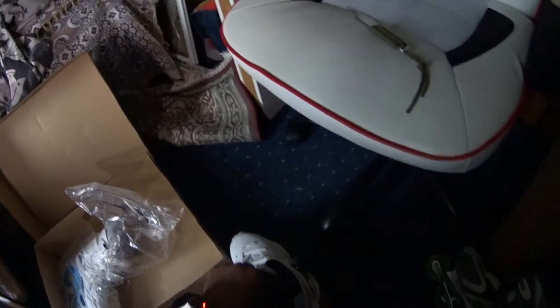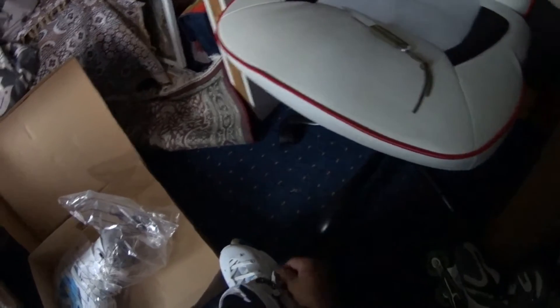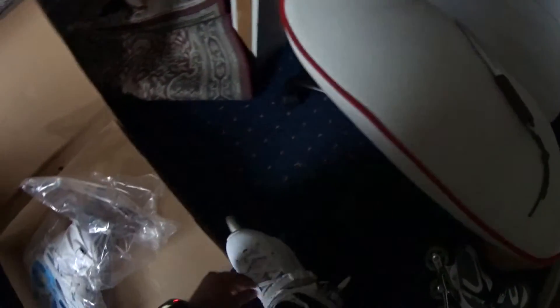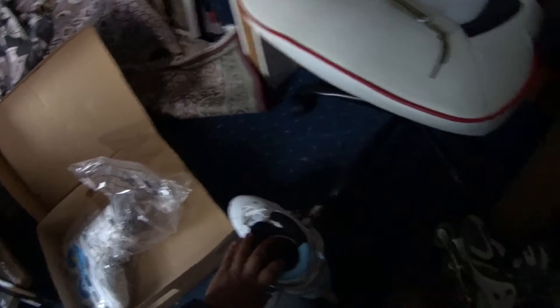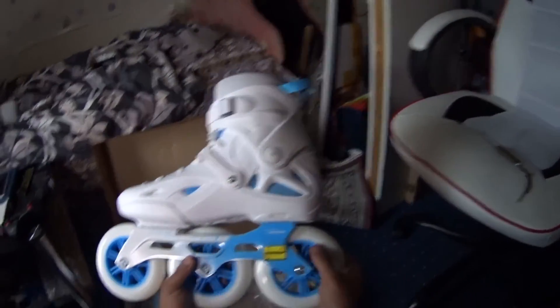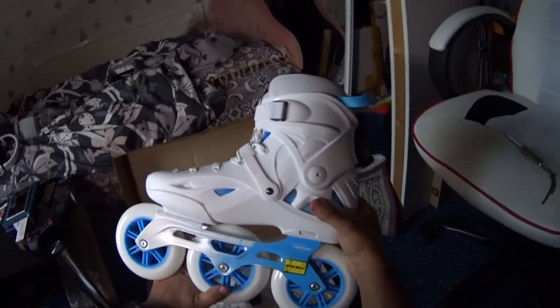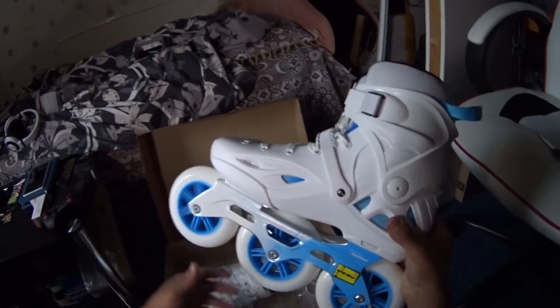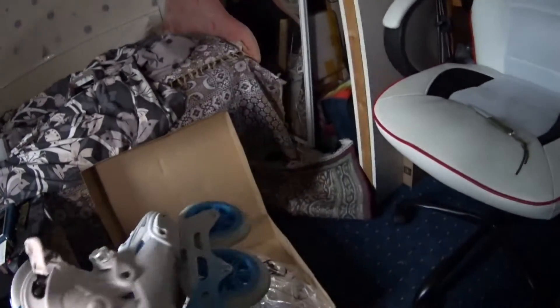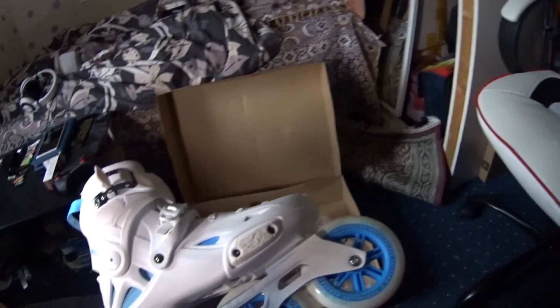I'm not going to put them on right now on camera because I've got a headache right now. I will do a video on these, obviously, because I'm a YouTuber and all that. I don't know how to do these because they're a little different from my old ones. So this is just an unboxing — I'm not going to take them out or anything. I got them in white and blue for $200. These are 125mm wheels and the frame is made of aluminum.